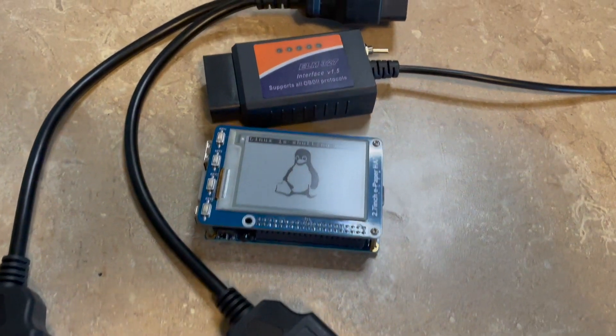Hey guys, it's Mike, and in this video I'm going to help you take your first step into creating your custom Raspberry Pi or Arduino-based display for your vehicle. And that is by using $35 worth of equipment on Amazon to sniff and monitor OBD2 packets from a code scanner you already have.